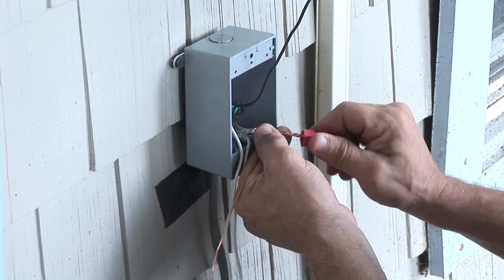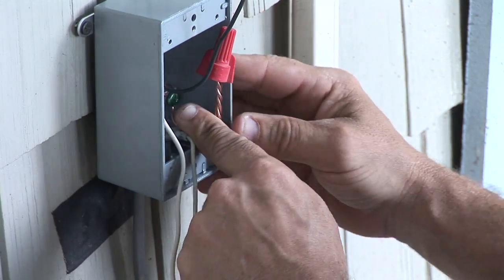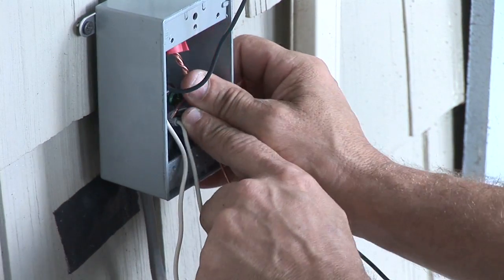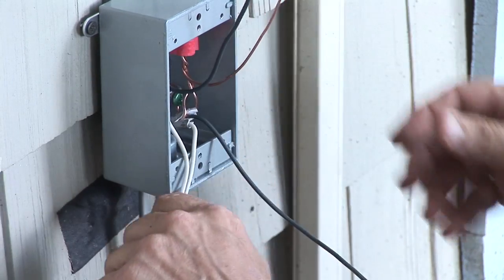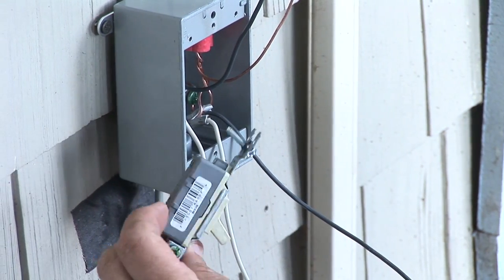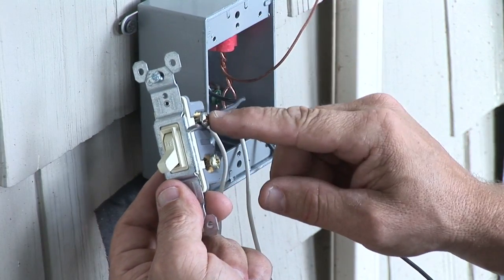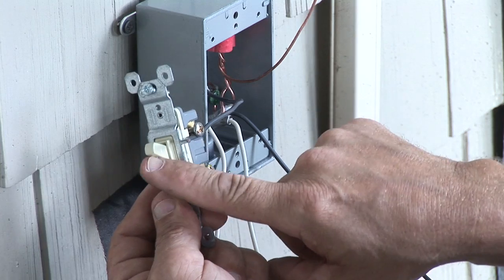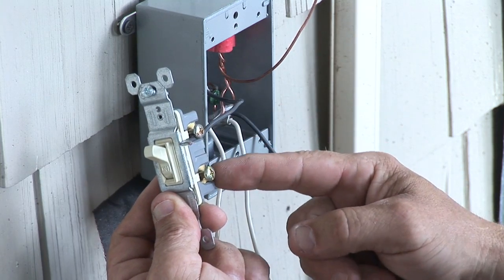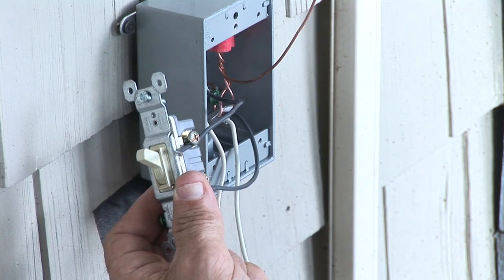Different color wire nuts are different sizes. This particular wire nut is rated for three of these conductors. A single-pole switch has two screws on it — basically the power comes in, goes to this point, and when you turn the switch on, it allows it to go through to the next wire, which will be your light going out.